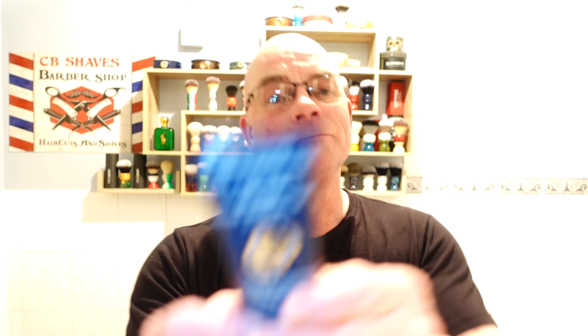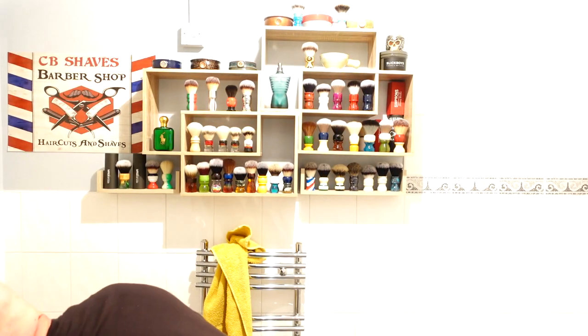Balm — I'm going for Raw Naturals Mr. Cool. This refreshing aftershave balm helps fight post-shaving dryness, razor burn and redness. It's mentholated, so it'll cool the head down a bit. It sounds a bit watery but I haven't used it for a while — see how it pours. There you go guys, should be enough. Only a slight fragrance to this — kind of a fresh cologne as well. Make sure you get the lug holes.